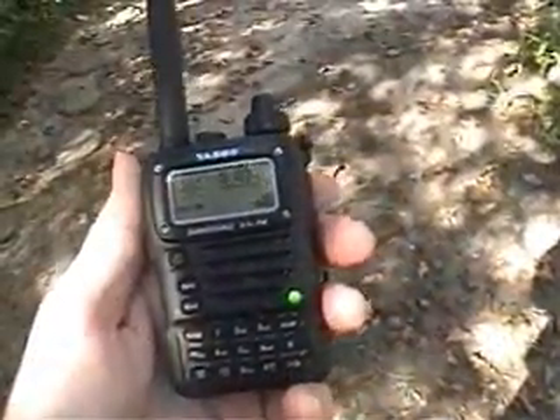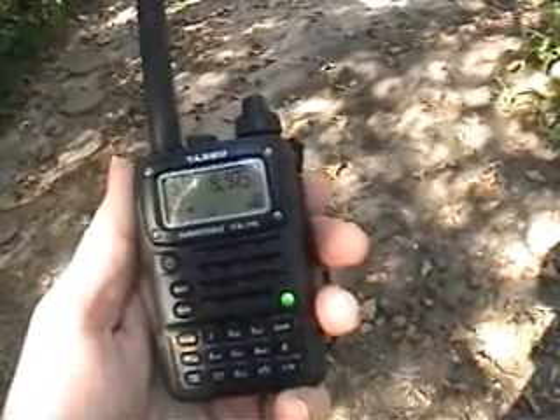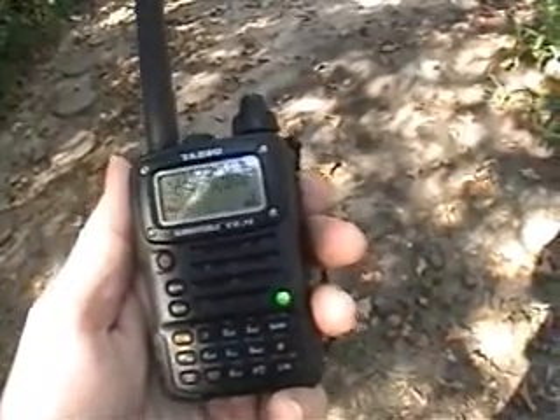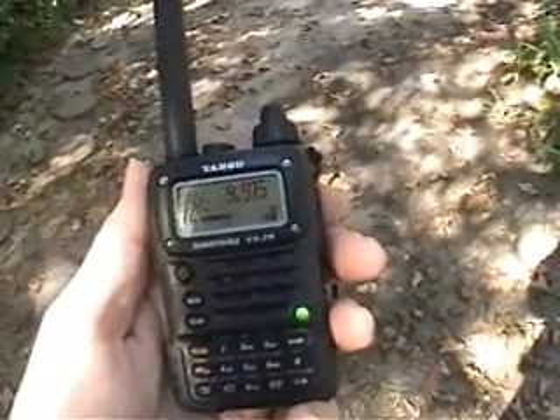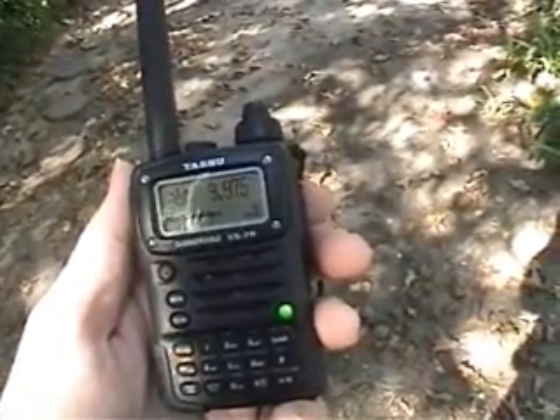All right, the little VX7R — this is on 9 megacycles, almost 10 megacycles, 9.975. If I stop talking, we're getting some sort of signal, but there's nothing really major. We're fairly minimal, about halfway up the scale.